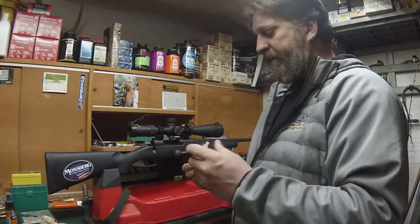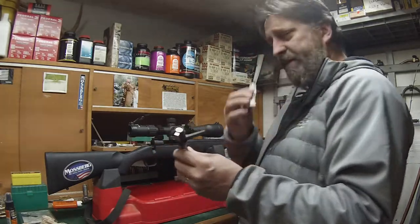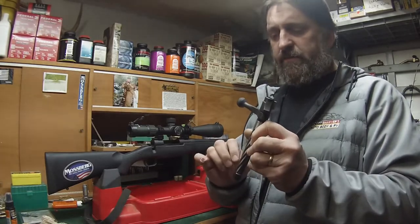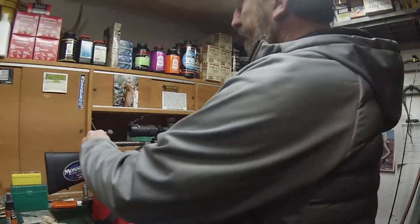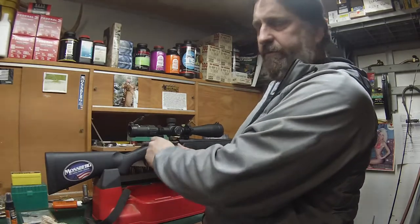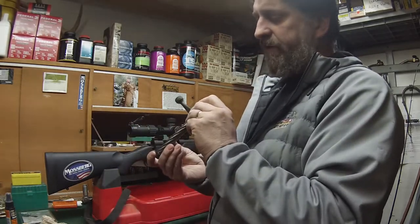What I do is take your bolt out of your rifle, take the compound, put just a little bit of it on a Q-tip, and put it onto the backside of the locking lugs. Then go ahead and install it, and just go through the motions 20 times, and then eject your bolt and take a look at where you're sitting.